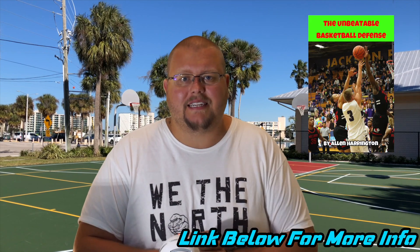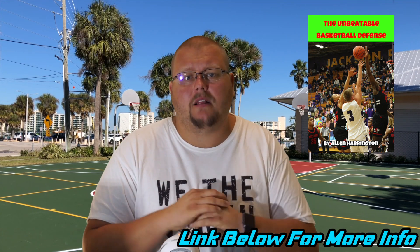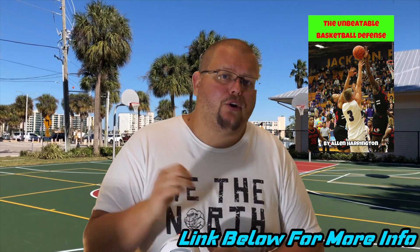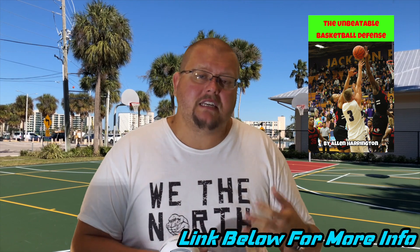If you're getting attacked and destroyed in the low post or anything below the free throw line extended, this defense is specifically for you. Grab it in the description below — I know you're going to love it. Coaches in Europe, the States, and Canada have all used it. I created it through testing with multiple teams in Burlington, Oakville, and across Canada and the States, refining what works through direct coaching conversations. The link is in the description below, and I'll see you again later today for the second video of the day.